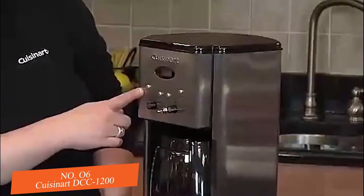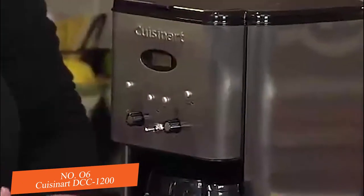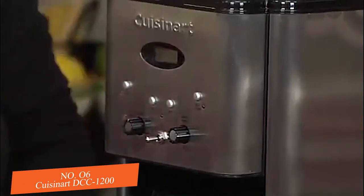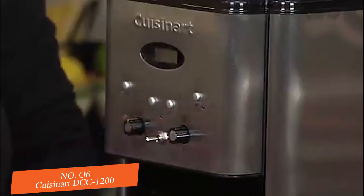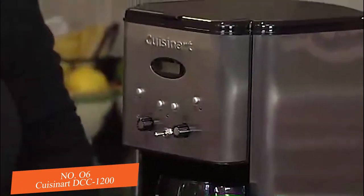It has a 1-to-4 cup setting which you use when you're making 1 to 4 cups so that they come out perfectly. It has an hour and a minute button which you use to program the clock. It also has a self-clean feature — this light will turn red when it's time to clean your coffee maker.